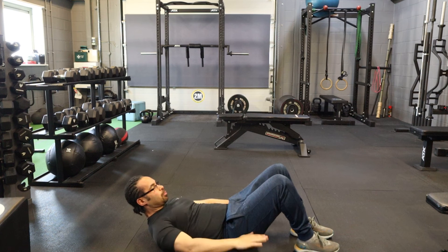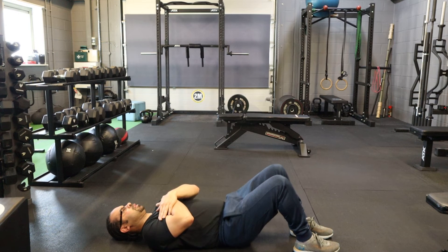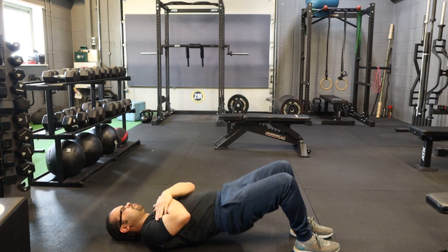Feet down on the ground, rounded — come up, squeeze that bum, back down. Come up, squeeze that bum, back down. That's the glute bridge.